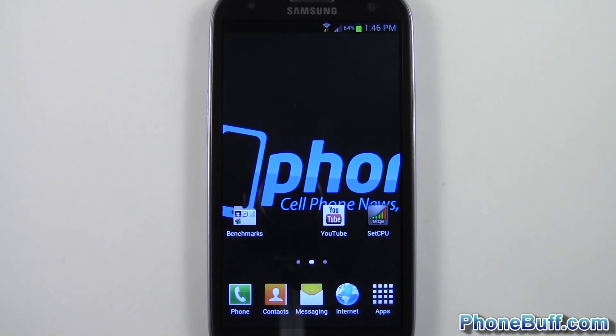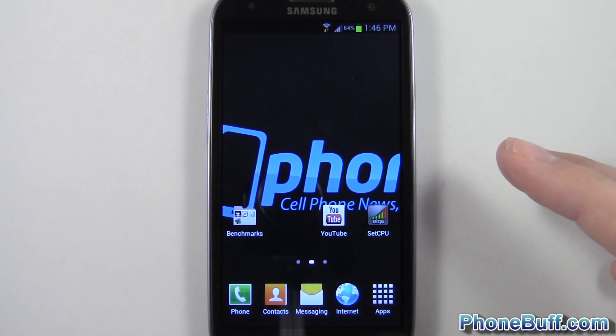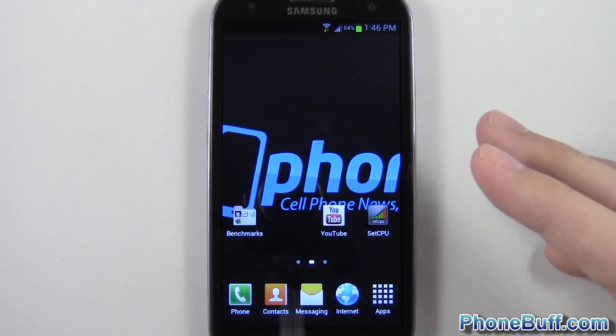What's up guys, David here from phonebuff.com. In this video I'm doing a review on the Atoma 3 kernel by Roman BB on XDA Developers. I put the link to the XDA thread in the description box below. I'm running this kernel with the Free GS3 ROM by Team Sonic — I also did a review on that ROM on the channel if you guys want to check it out.